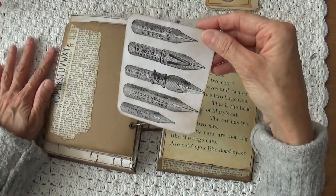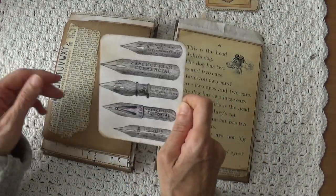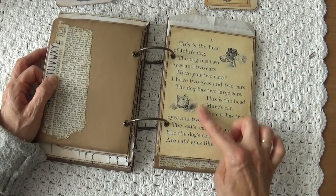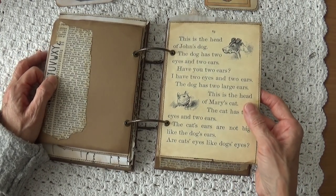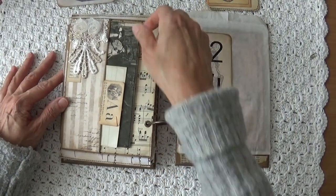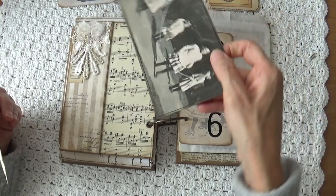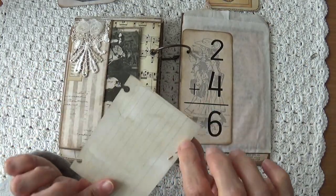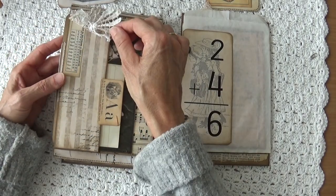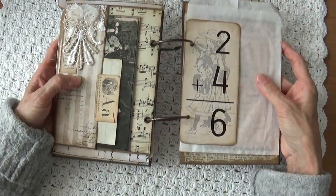On the back I have a tag with all kinds of old pens. On the other side you can journal on — I have embellished it a little bit. Here we have a rhyme about a dog and a cat, put in from an old children's book. Here I made a pocket, and in it again some children who are playing. And a little card for journaling. And some embellishments with a calendar.